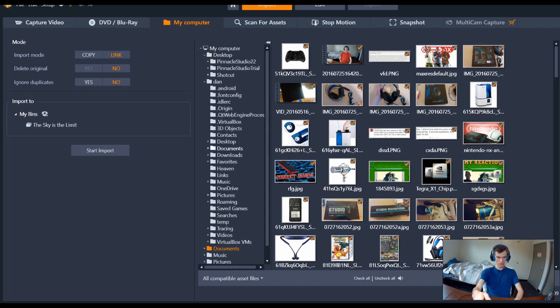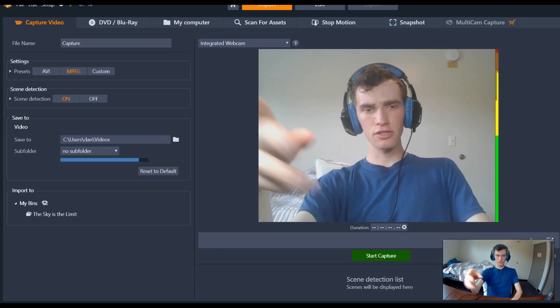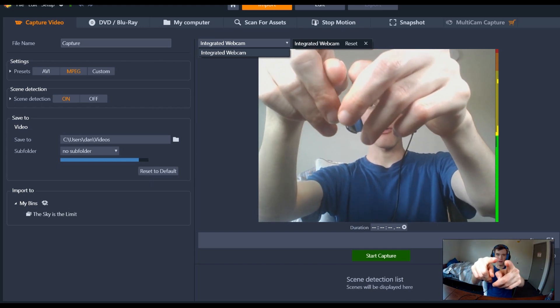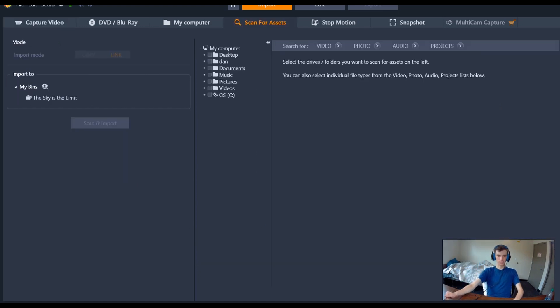I use Bandicam, so if I want to import a file I go to My Computer, navigate to Documents, and Bandicam files are right there. There is a little bit of a learning curve because there's no Windows Explorer, but I got over that pretty quickly. You can also capture video — this refers to the integrated camera. There's also a scan for assets option, stop-motion, snapshot, and multicam — which is basically a screen capture tool that comes with the regular version.